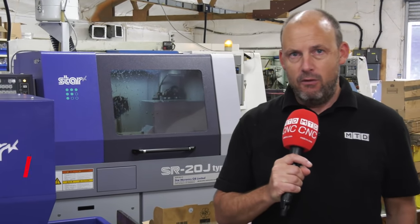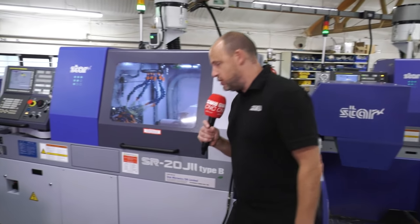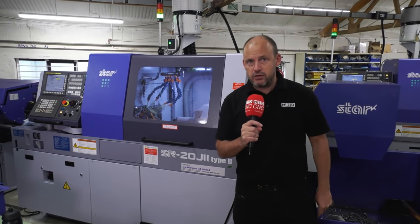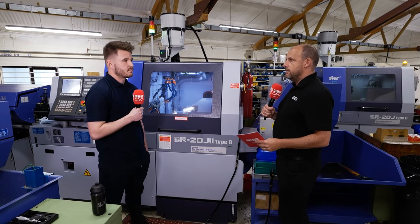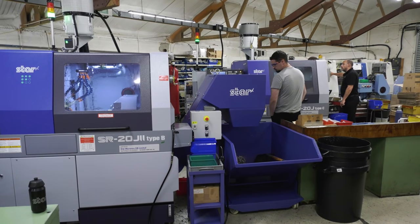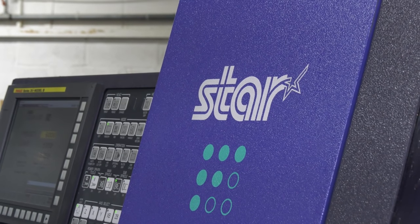The SR range from Star GB is the most popular model within their portfolio. Today we're going to find out what the difference is between the SR20J and the brand new SR20J Type 2. We're going to find out from Josh at Prototype Productions. The SR is the most popular of the Star GB sliding head lathes. You've got two of the machines here — the SR20J2 and the J. We want to start with the tool configuration.